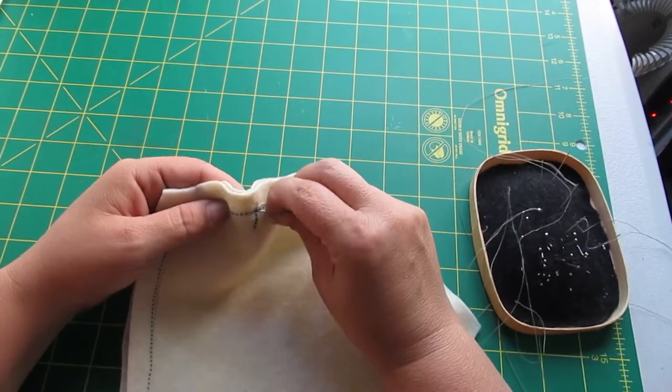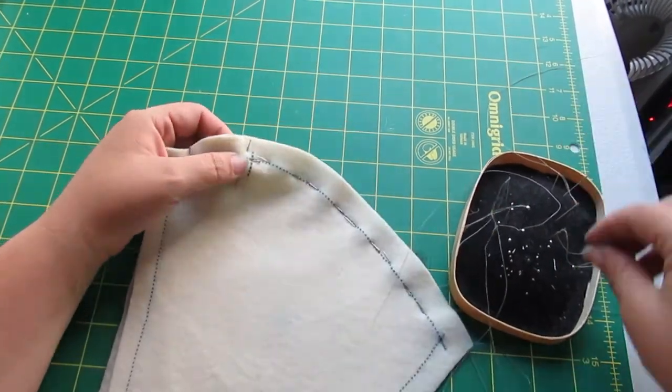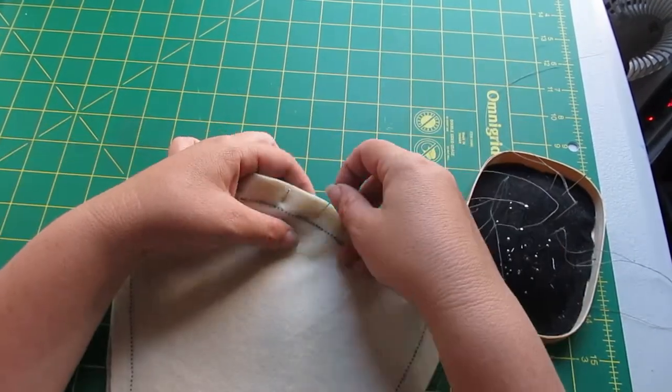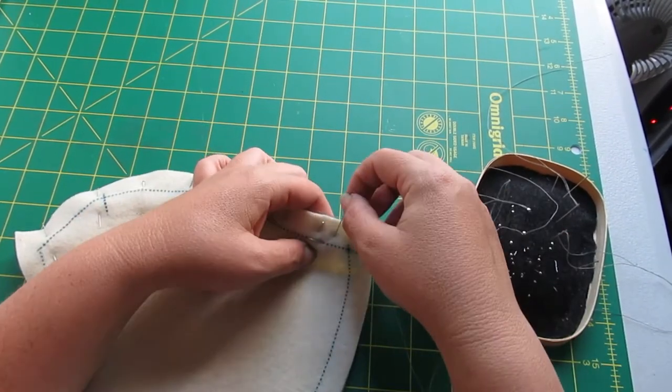It does take a little bit longer but in the end it ends up being much more accurate. Once I've got pins along the seam lines, I go in and start pinning them perpendicularly to those pins I've already done, and now I know that my seam lines are lined up for sure.